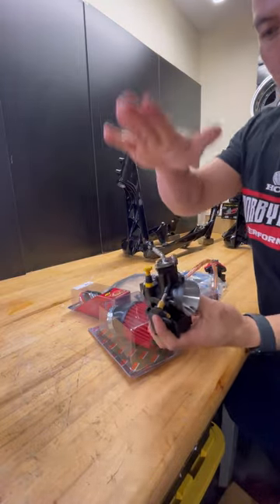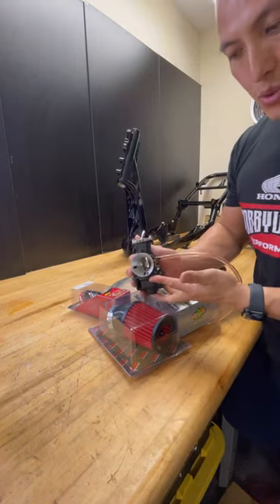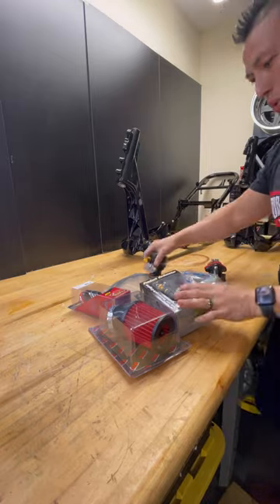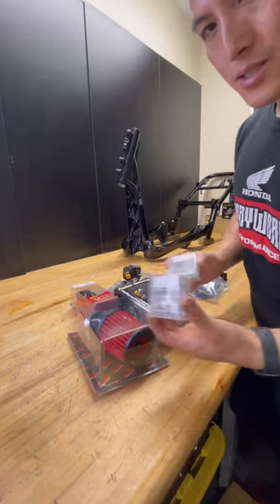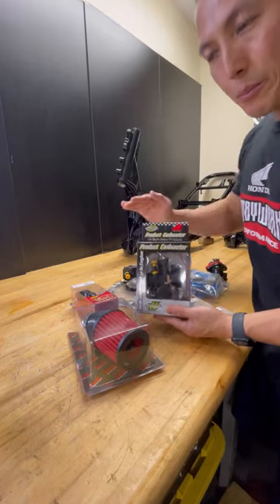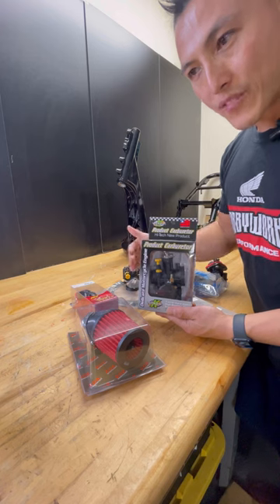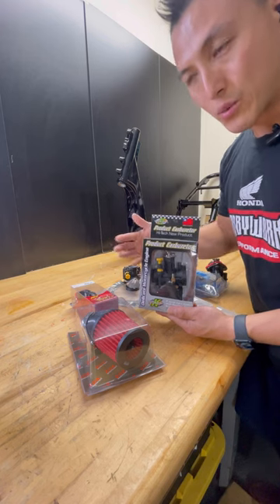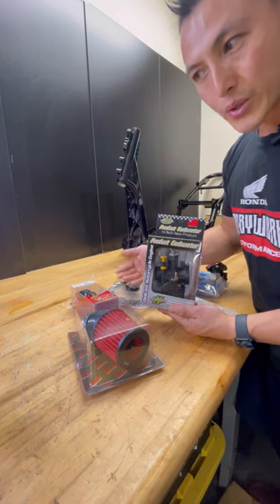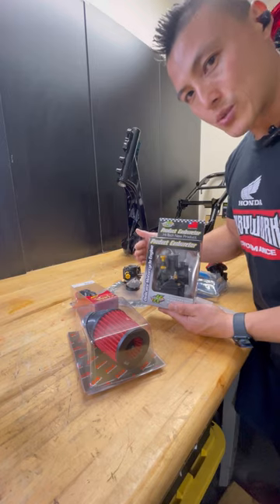It has an angle top so it doesn't collide with your seat. It's very simple — no power jet, no extra things to complicate the tuning. Our fuel kit comes with pilot jets and main jets. Before we send it to you, this carburetor will already be pre-jetted, meaning it will have a baseline with a 40 pilot and a 125 main. That's what we recommend between 150 and 170cc, but it will all change depending on your elevation and temperature.